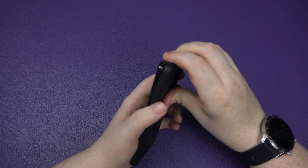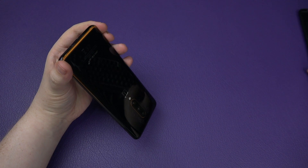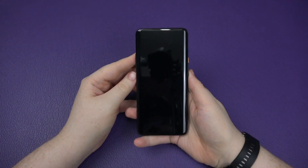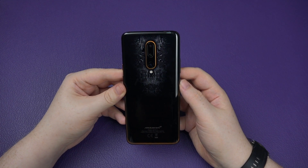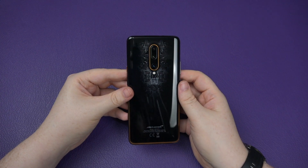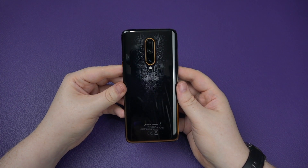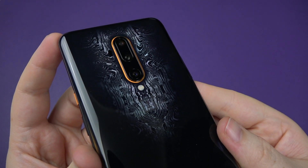The case isn't as hard to take off as I thought — I've got some cases that take forever. So that's the unboxing done. I'm actually going to start the phone up, play with it for a bit, and we'll come back and see what all the fuss is about. I love that — it looks pretty fantastic.